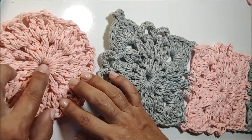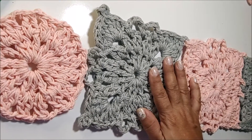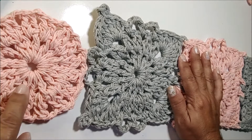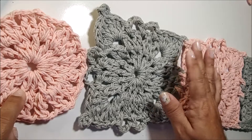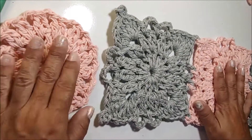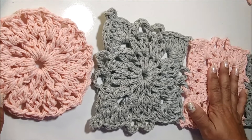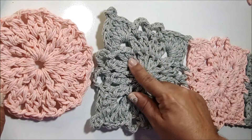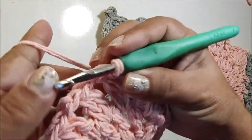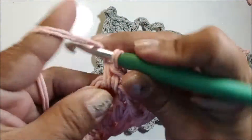Fiz aqui as primeiras 2 carreiras desse square — estou deixando o link abaixo para você aprender a fazê-lo. Já tenho 2 carreiras prontas. Agora vamos fazer a terceira carreira, fazendo a união entre eles. Para começar a terceira carreira, passo para dentro da alça fazendo um ponto baixo, e faço 4 correntes.